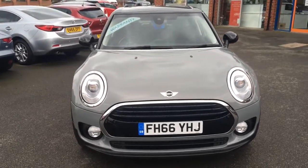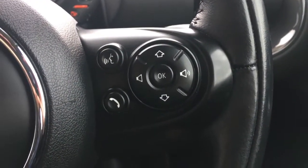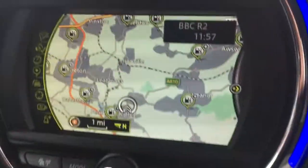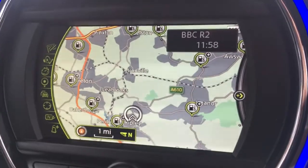So now let's have a quick look at the interior. On this side of the steering wheel you've got your cruise control and speed limiter, and then you've got some audio volume controls just there. If I just move over to the screen, you'll see we've currently got the map up for the sat nav. It's a great size, it's in colour, and it's lovely and clear.